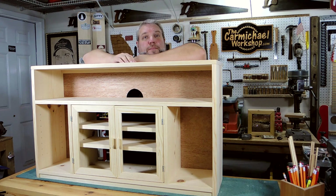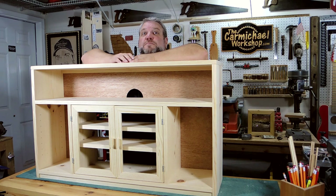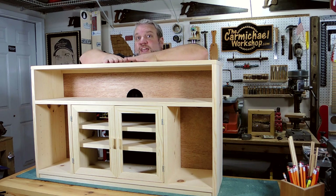If this is your first time seeing one of my videos, please don't forget to subscribe for more projects like this. Please click the like button if you like this video, share it with your friends, and leave me a comment below. Don't forget, I will have a free PDF measured drawing of this project over on my website at thecarmichaelworkshop.com. So as always, thanks for watching, and I'll see you next time.